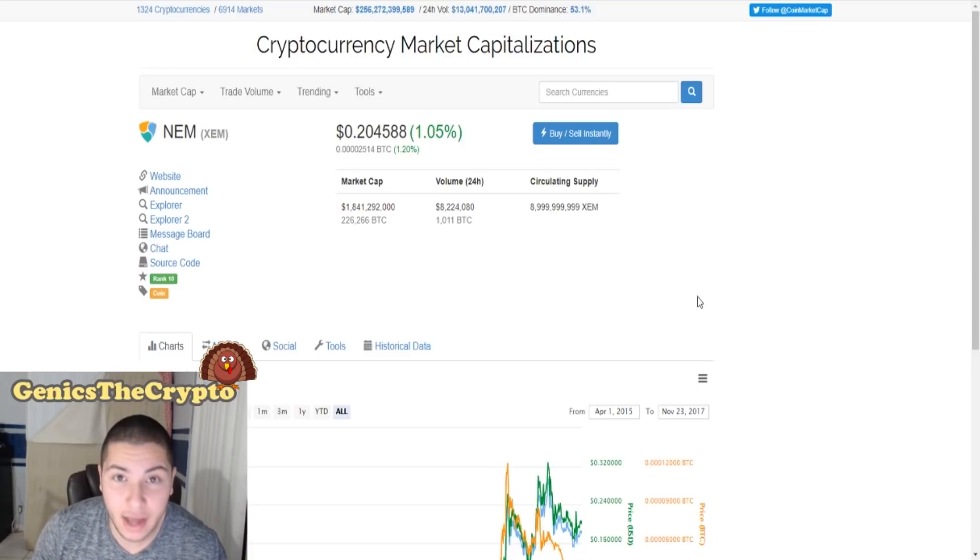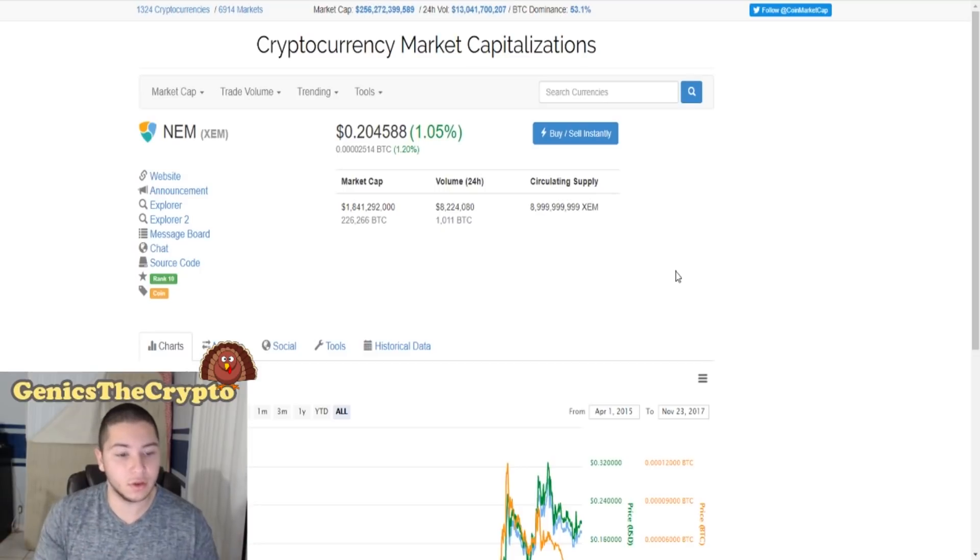Today is how to buy NEM. XEM is the coin from NEM — NEM is the platform, XEM is the coin.